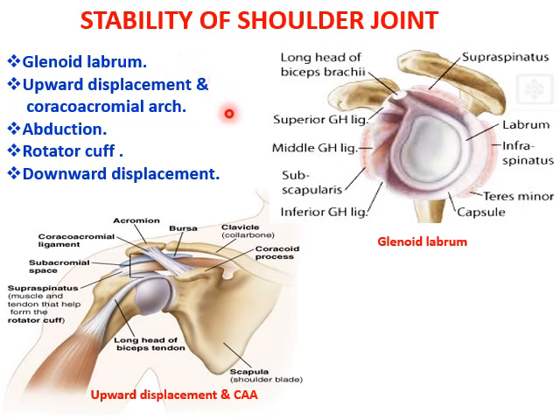First is the glenoid labrum. The stability is retained by the glenoid labrum where it will deepen the narrow shallow socket of the glenoid cavity to keep the ball of the head of the humerus in position.